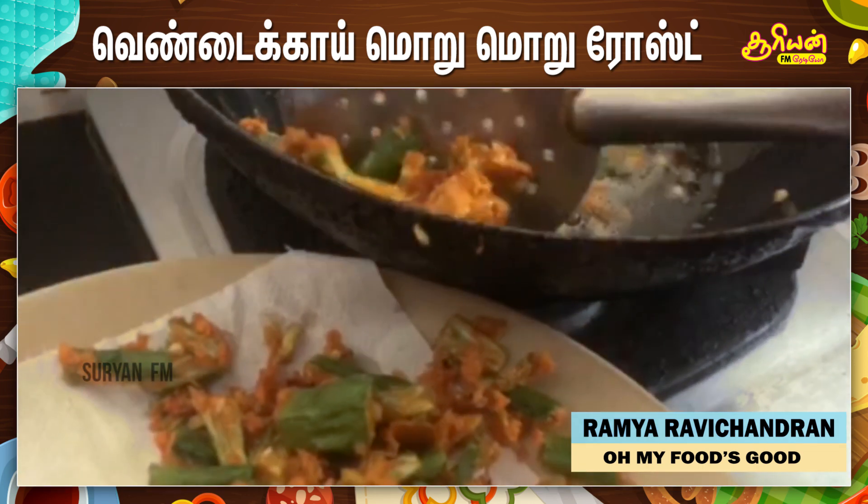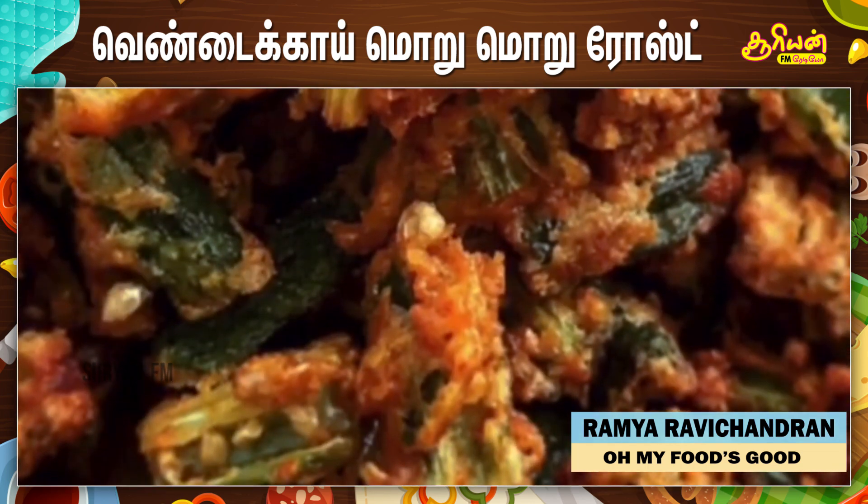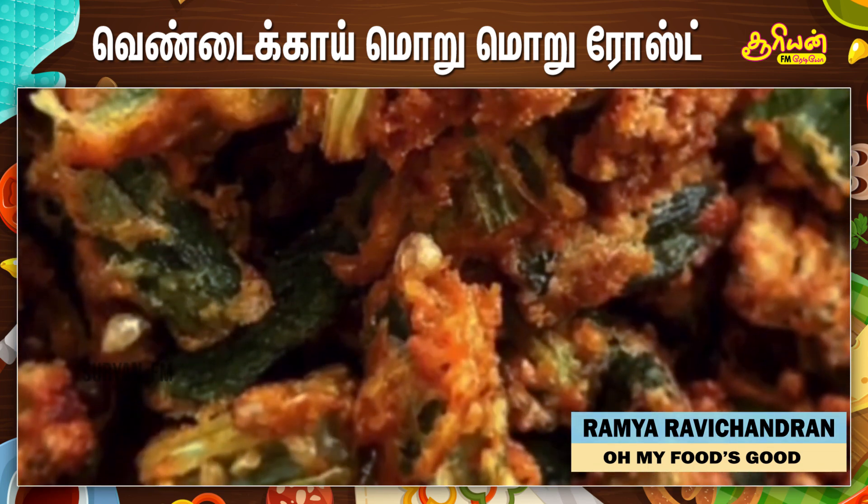Drain off the excess oil using an absorbent paper or towel and your Vendika fry is ready. Enjoy!